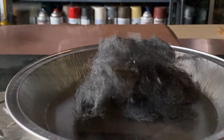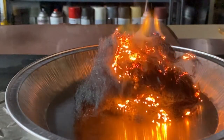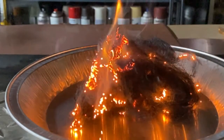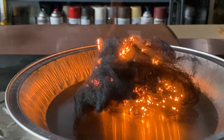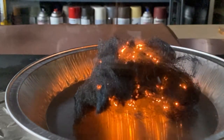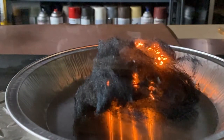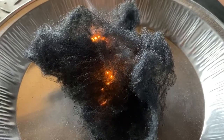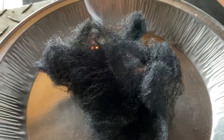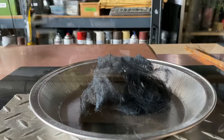All right, here we go. This is burning steel in three, two, one. Whoa, look at it go! You can see how the combustion follows along the length of the wires — it travels through the wires. Just a little bit still going... and it's out. That was awesome. It put itself out.